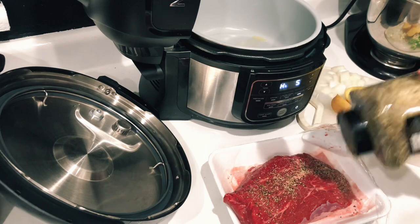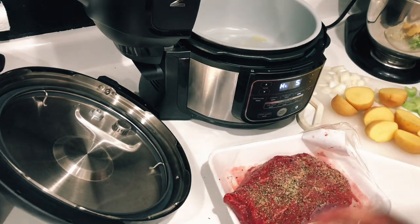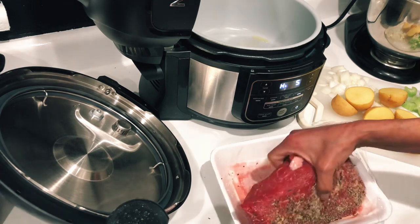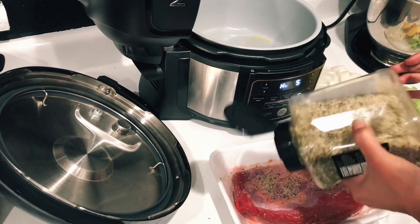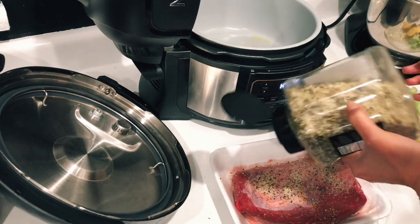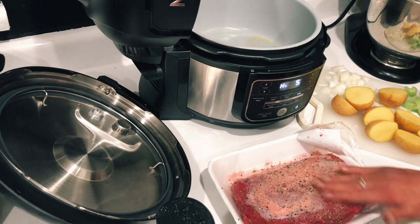While the oil is heating up, I'm going to grab some Susie Q seasoning and put it on my roast. My roast is 1.78 pounds — that does make a difference when cooking. We're just going to pat our seasonings right in, flip it over, and do the exact same thing to the other side. If you don't have Susie Q, just use your favorite all-purpose or steak seasoning.